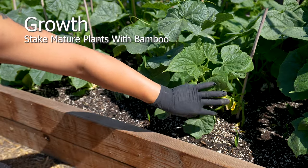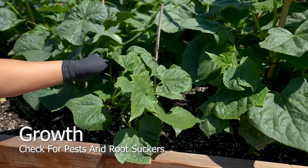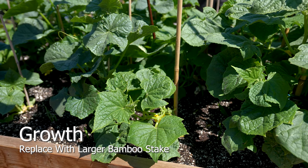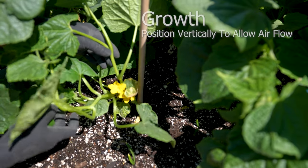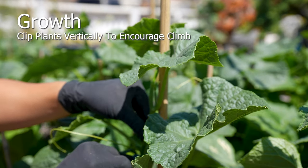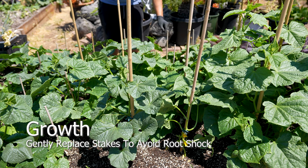By two weeks, the plants have reached maturity and larger bamboo stakes will assist with further development. Continue to prune root suckers and weak leaves — this prevents disease and pests. Airflow is a key component in healthy plants, as air circulation allows plants to properly photosynthesize and encourages beneficial insects to pollinate the flowers. Apply vegetable plant clips vertically to encourage plants to climb. The plants will experience minimal shock when stakes are replaced, as long as the root zone isn't violently disturbed.